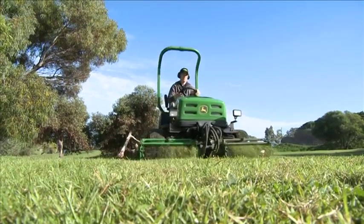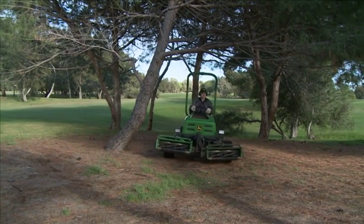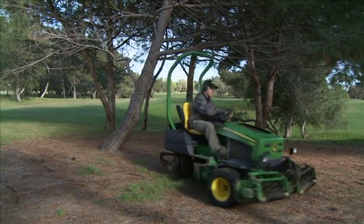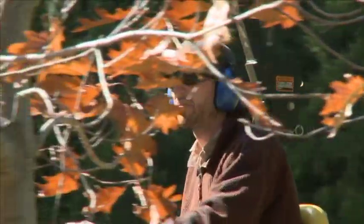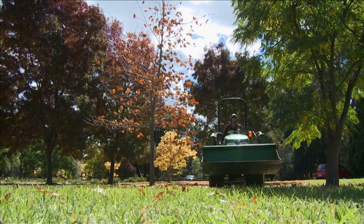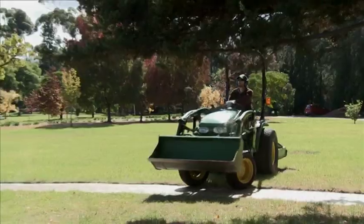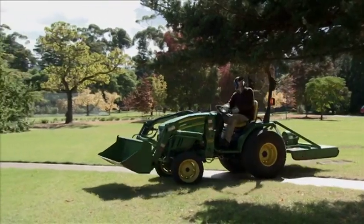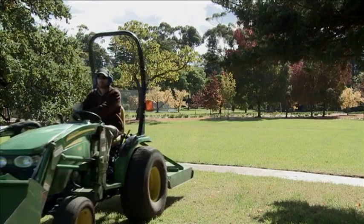Operating horticultural vehicles such as ride-on mowers and small tractors can also cause serious injury. Mowing under and around trees and bushes can cause hand-crushing injuries, as well as bodily and facial grazes and abrasions from protruding branches. When going about your work, keep alert to all potential hazards and wear appropriate PPE for the task being performed.